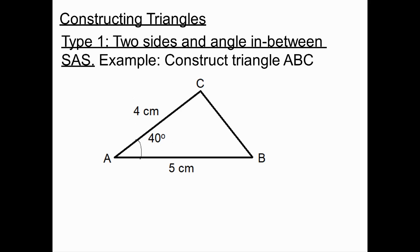You may be asked to construct a triangle using a ruler, compasses, and protractor. In some cases it will only be a protractor and a ruler. The first type is a side-angle-side triangle.